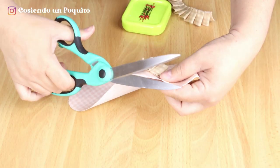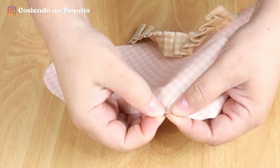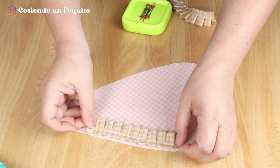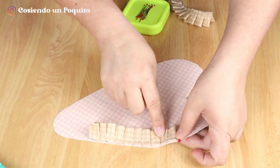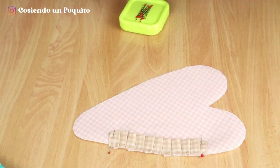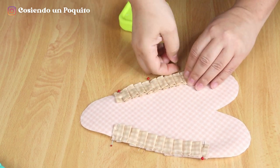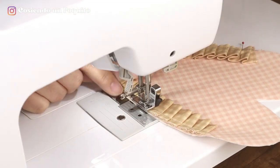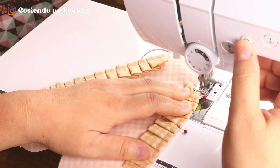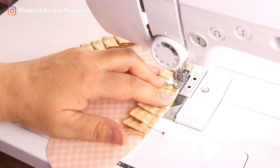Now if needed, you can remove any excess pelon. As you can see, we have the notches marked and we will be placing the ruffle on top. We will do the same with the other ruffle, placing it in the middle of both notches. Now we sew. The measurement to sew the pocket will be to the edge of the machine's foot. At the end, we will backstitch and do this same process with the other side ruffle.